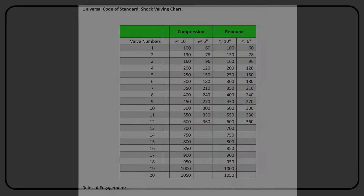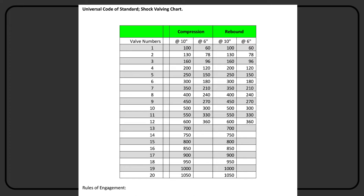This chart is just a high speed number chart — compression and rebound. It's not low speed. There are some rules of engagement on here that tell you things. If you look over in the left-hand column, it starts at 1 and goes down to 20. It starts at 100 pounds. Some of the AFCO stuff starts at a much lower number, maybe like 60, but this starts at 100.